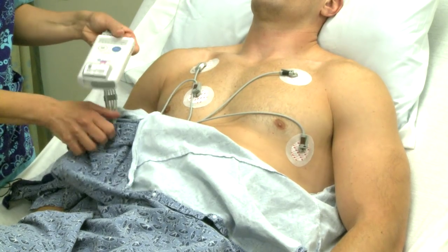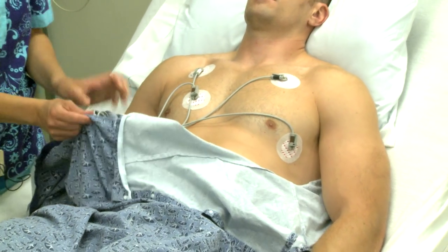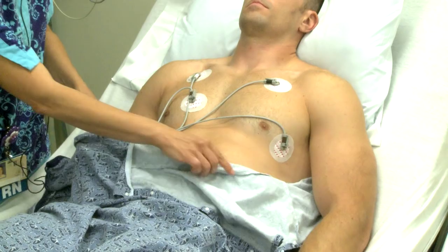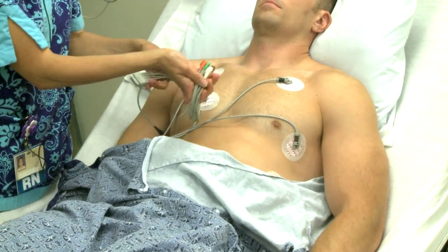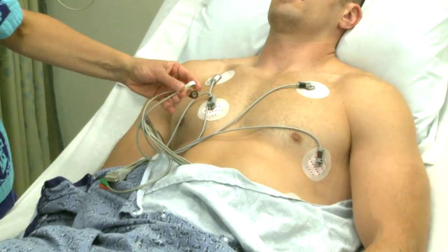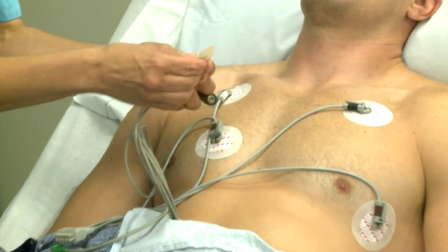It's also important to change the batteries with each scheduled electrode change. If you are using lead wires that snap to the electrodes, connect them to the electrode first. Snapping the lead on after the electrode has been applied to the patient's skin can be painful.